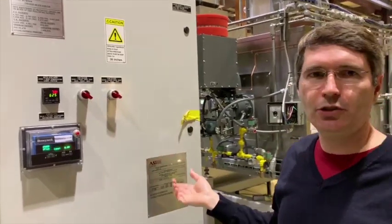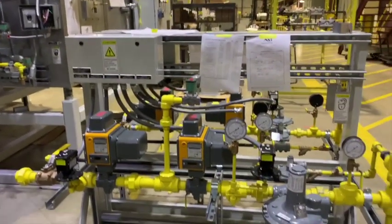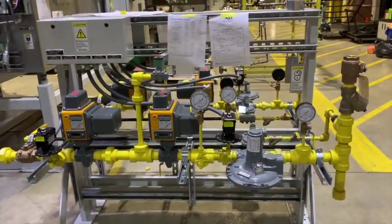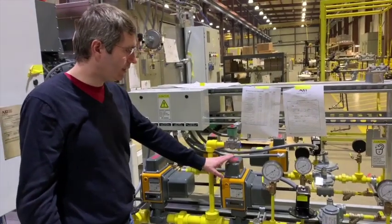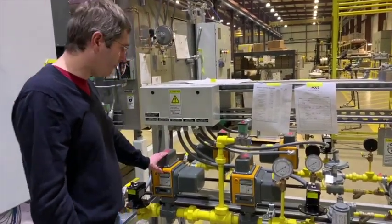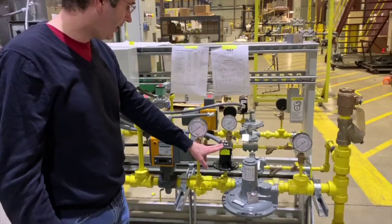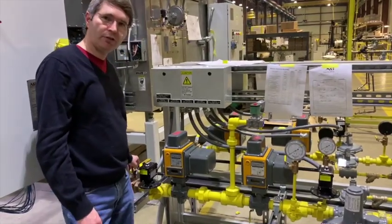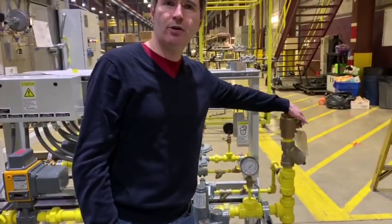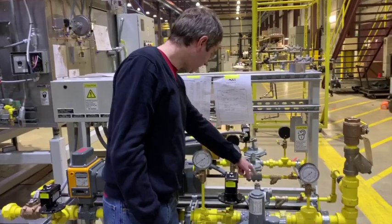There are also some switches here that help you check your gas train, which you have to do once a year according to code, to make sure that your blocking valves aren't leaking. There's a gas train right here — this one happens to be remote, so it's not mounted directly to the dryer; normally they are. There are two blocking valves — a main blocking valve and a secondary blocking valve — and it also has a vent, so it's a double block and bleed setup. There's a gas regulator, a low gas pressure switch, a high gas pressure switch, as well as several manual shutoff valves. The pilot line comes off of that and also has a regulator.